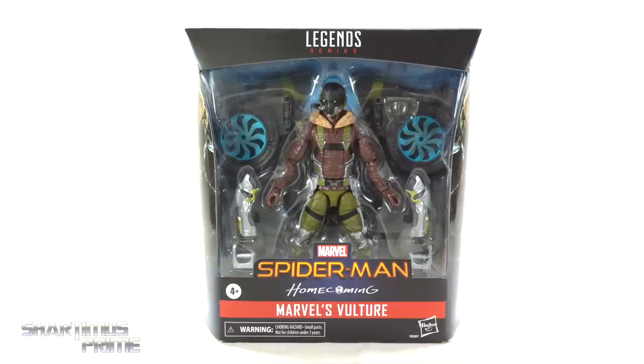Hey, what's up you guys? Shardamance Prime here doing another Marvel Legends action figure review on the Target exclusive Marvel Legends Spider-Man Homecoming Movies Deluxe Vulture!